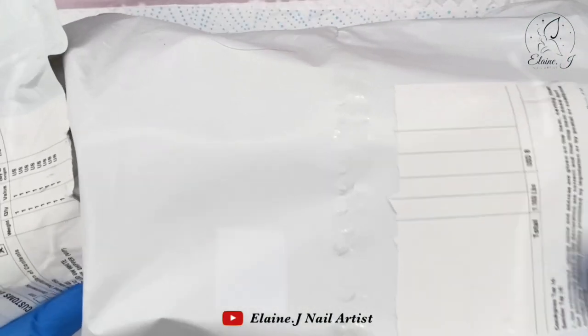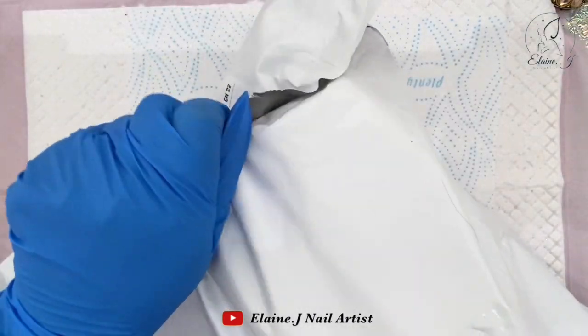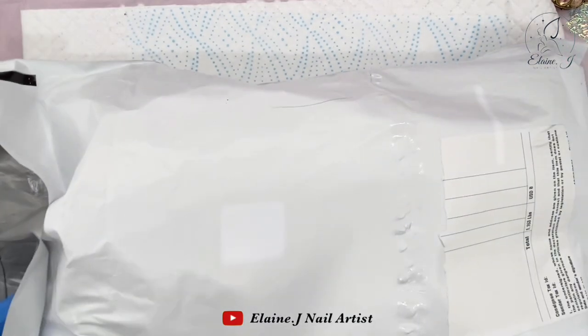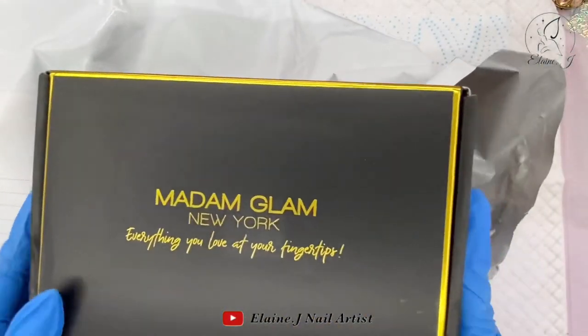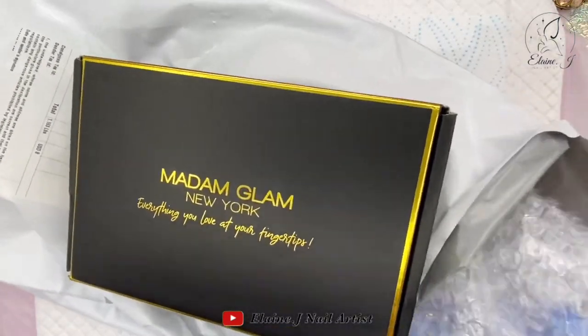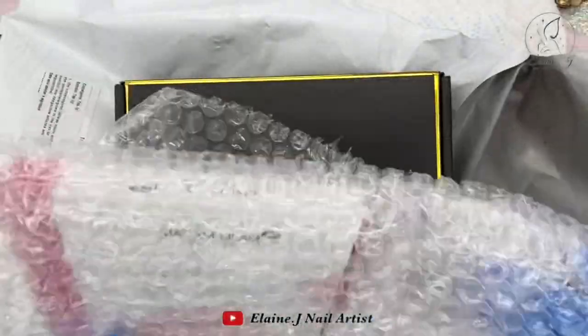Hi everyone and welcome to a new video. Today I'm doing a lovely little collaboration with Madam Glam and they've kindly given me a discount code for you all to get 30% off, which is amazing. I'll be leaving that in the description box below and also putting it on at the end of the video.